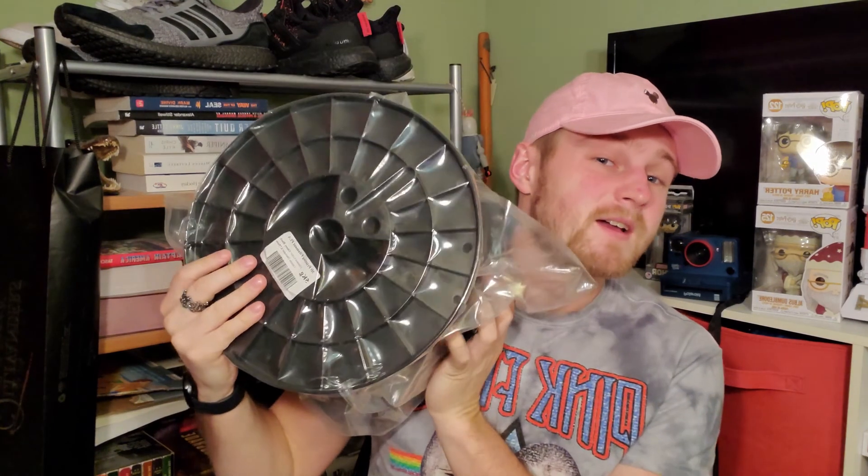Look at this — bigger than my head, massive. You're probably thinking a lot of things right now: Carson, where did you get that filament? Carson, how much did it cost? Carson, how are you even going to put that on your printer? Well my friends, I'm going to tell you all about it. Let's see what they've got on this little paper.